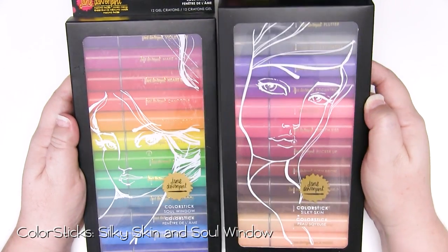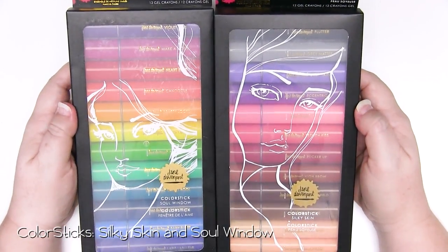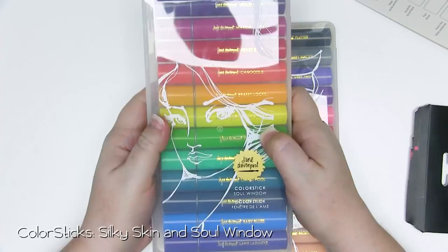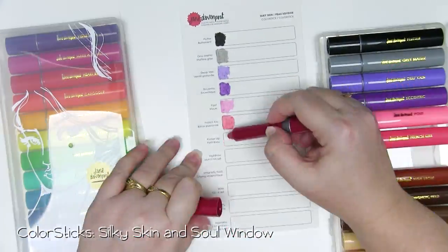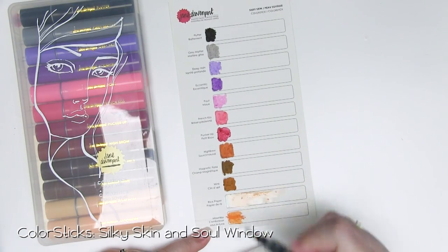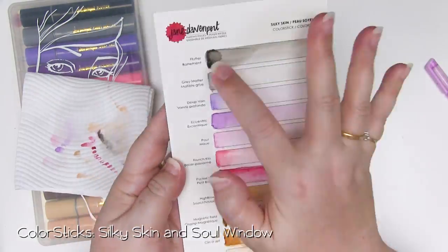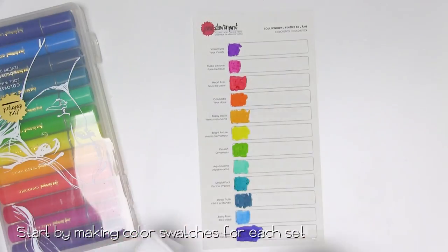Now there are two different sets of colour sticks. There's one called Soul Window which has beautiful bright colours and another called Silky Skin which, as the name suggests, is beautiful skin tones. Both of these are gorgeous but it's kind of difficult to tell exactly what colour it is from the packaging, because they perform differently on different coloured papers. So the best thing that you can do is start by making some colour swatches, and that's exactly what I'm going to do — swatch out all of those beautiful colour sticks on the colour chart provided in the packet.